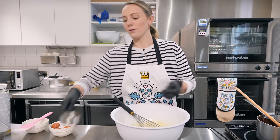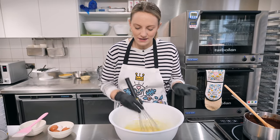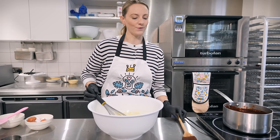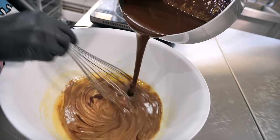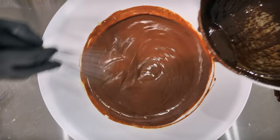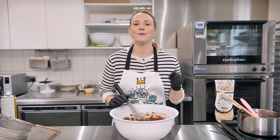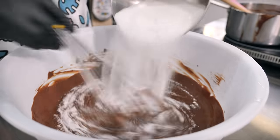Lastly into this bowl we're adding three tablespoons of oil — I've got vegetable but you can use sunflower, anything flavorless. Give that a good mix, and now it's time to add our chocolate mixture. It's cooled down slightly, but it doesn't need to be cold. Pour slowly and whisk at the same time to incorporate it. Now add some caster or granulated sugar — 430 grams — and just whisk that in.